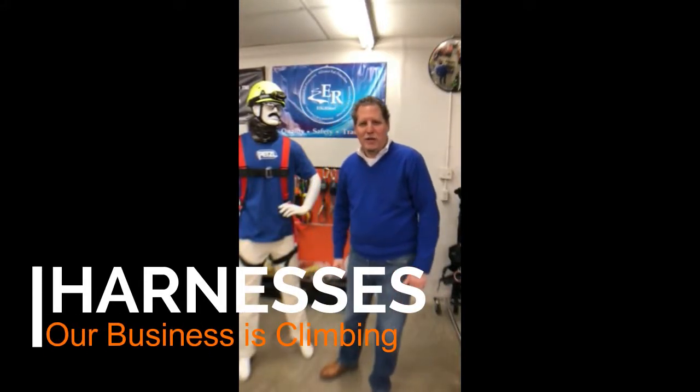This is Danny Matthews here at J.L. Matthews Company. I want to talk to you about harnesses today. Our business has been in business since 1946. Our business is climbing, as we like to say.